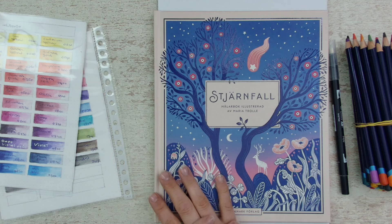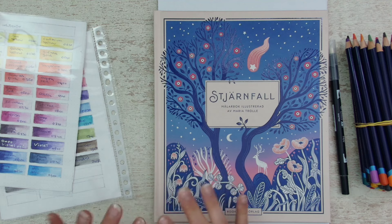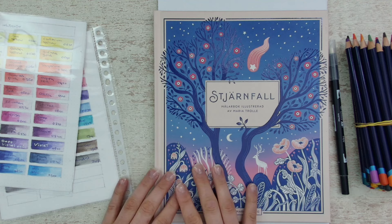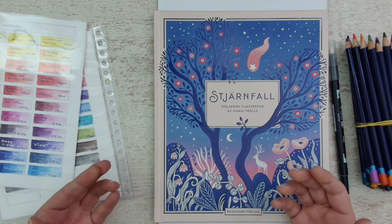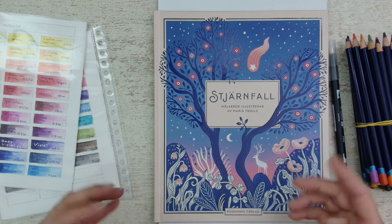Hello everyone, welcome or welcome back to my channel. Today I will have a little play with my Inktense pencils. Can you believe it? I will do a color jet video. I don't know what to talk about, but I will have fun, and that is something, I'm sure.